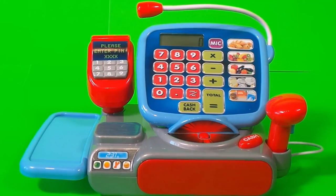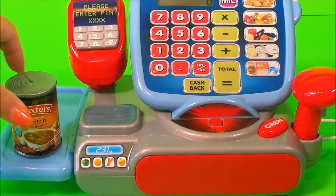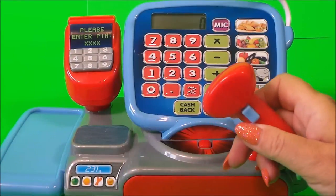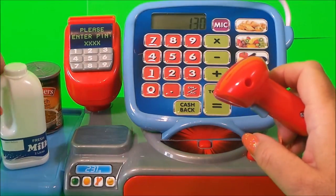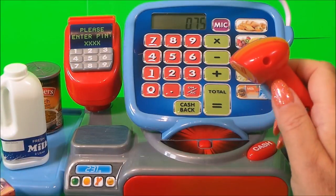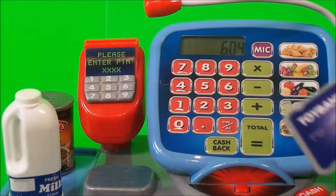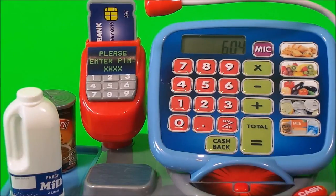So it's time to check out our supermarket till. Let's see if it's working first. That sounds good. And our first customer is going to be buying one can of soup, two cans of soup and a loaf of bread. So we can scan our items. Press the total, which comes to £6.04. So the customer can pay by card or by cash.